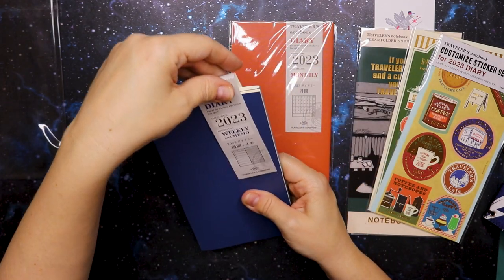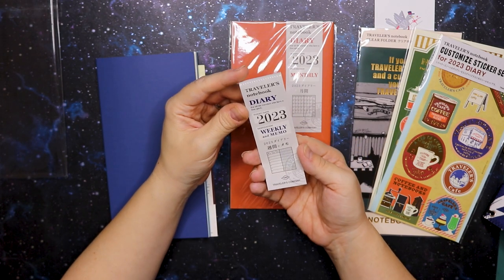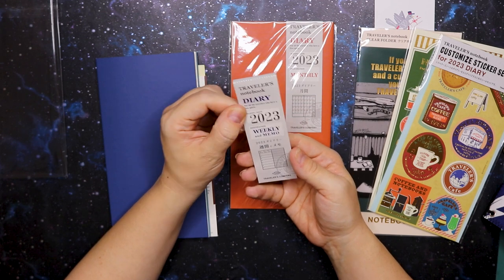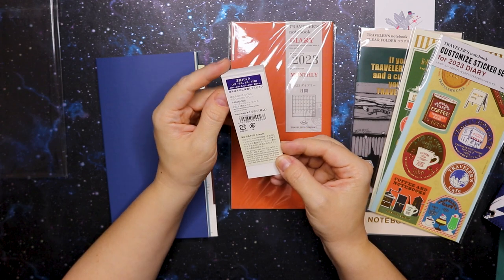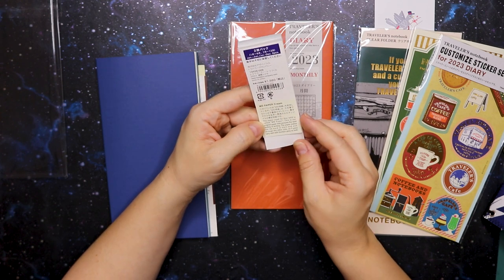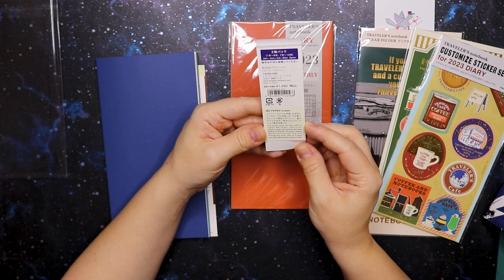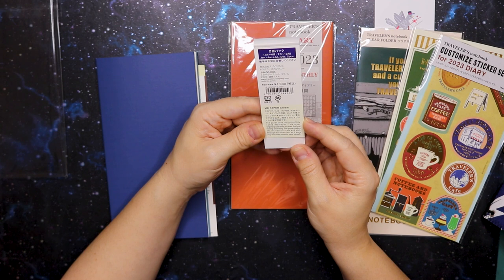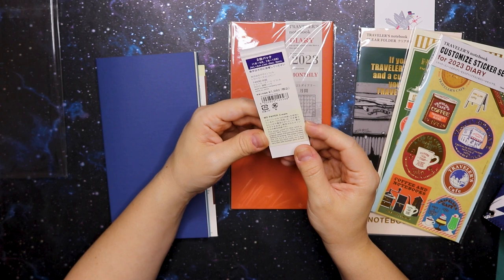First up we have this little tag that sits over the booklet, and it tells us: 'For all the travelers who have a free spirit — flight date 2023, destination weekly and memo.' So this is the official traveler's notebook diary on MD paper in cream. The paper used for this refill is called MD paper — it's their original paper that pursues the best feeling of writing. The paper makes the ink hard to stain and sink through to the other side, so it goes well with fountain pens as well, which is great.